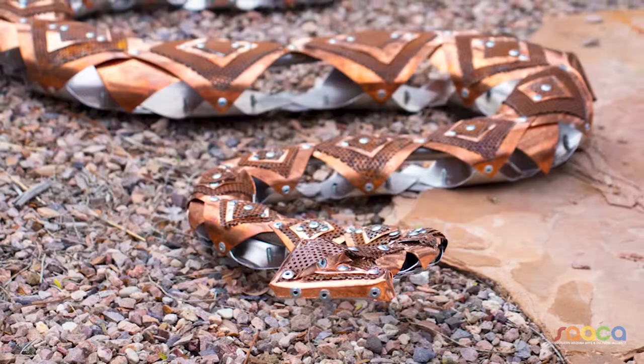I liked what the finished product was, so I just started going. Now I just try to get more and more new ideas, and I try to get it as close to the real thing as I can.